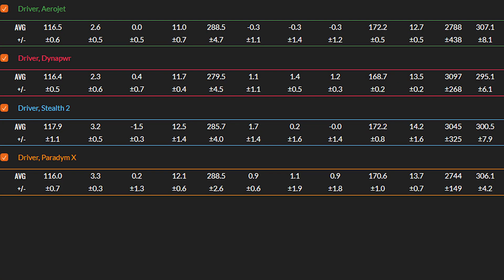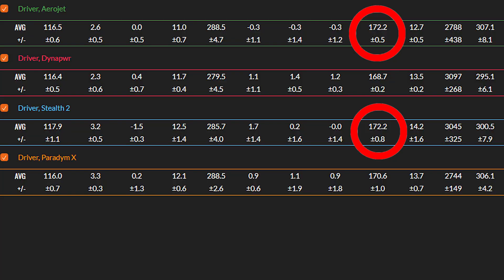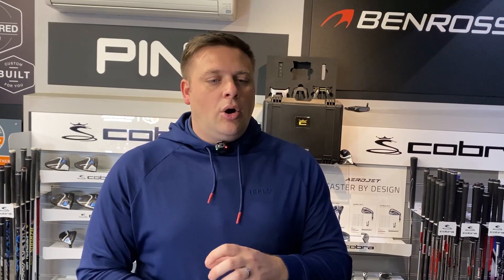Looking at the data from all four drivers, the longest total distance goes to the Cobra Aerojet. It felt pretty hot off the face and the spin was nicely controlled. The Aerojet and Paradigm X are both quite similar — within a yard of each other and about 50 rpm of each other — which is pretty good. The Paradigm X launched that little bit higher. In terms of carry distances, those two are again pretty much exactly the same and hard to split. Looking at the Stealth 2, ball speed is up there with the Aerojet as the fastest, but it spun a little bit more for me.